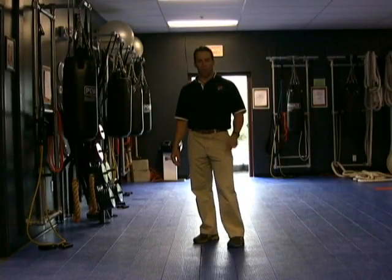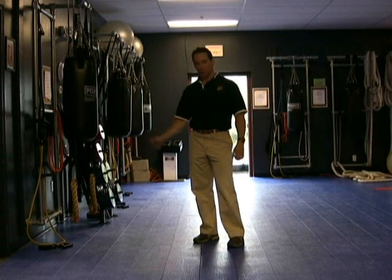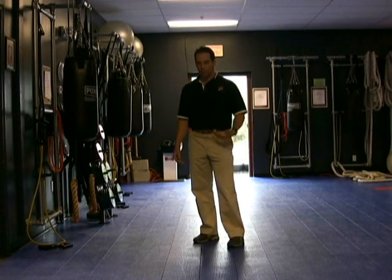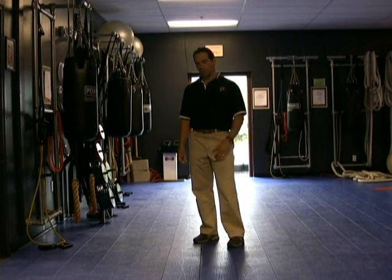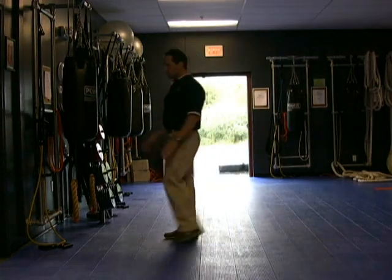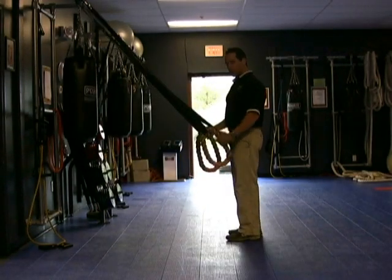Now I'd like to show you a modified pull-up by using bands, rings, or the TRX system. This particular exercise is good, especially if you can't do a full pull-up. I prefer full pull-ups because I feel those are the best exercises for the back. But if you cannot perform a full pull-up, then I would suggest doing a modified pull-up, and these will still work pretty well.